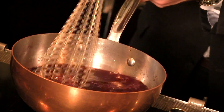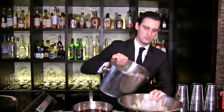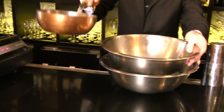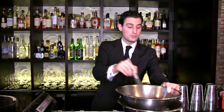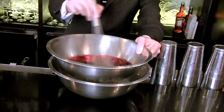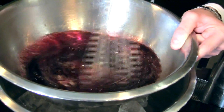Once the sugar is nicely dissolved, take a metal bowl with ice, and rest another bowl on top to allow it to cool. It's important to use metal in this step because it's conductive. If you use a plastic container, which is insulating, it won't get nearly as cool, nearly as fast. Keeping it moving over ice in a metal bowl helps to cool things very quickly.